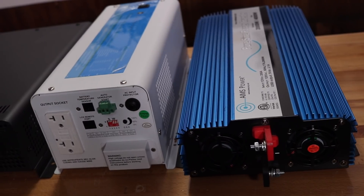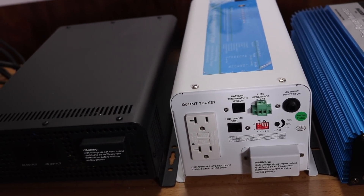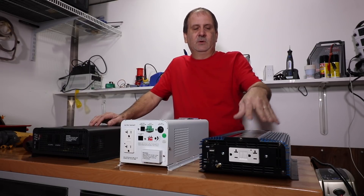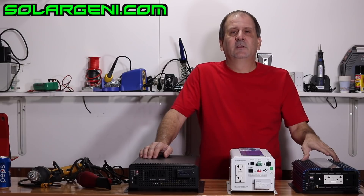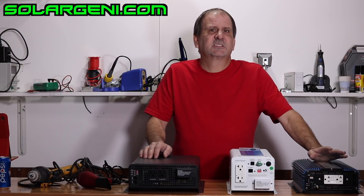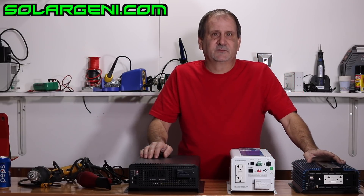All three inverters are pure sine wave, but all three have a big difference between them. The standard 2000-watt Ames Power inverter is a very simple off-grid pure sine wave high-frequency inverter, which will only do a resistive load for the most part. It'll handle a small inductive load, but it's mostly for resistive loads.